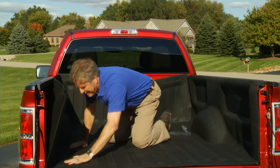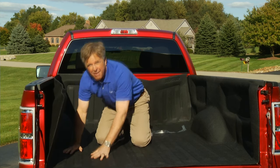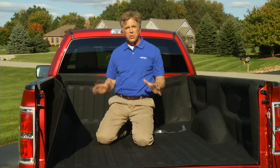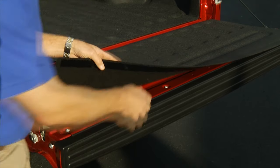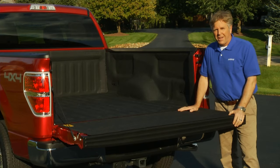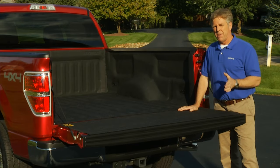My knees would be killing me on the hard surface of a drop-in or spray-in liner, but the padded Bed Tread provides a great cushioned surface. Lastly, we attach the tailgate section using the same process. As you can see, the Bed Tread has a great custom-formed look that fits the contour and shape of your truck bed for a snug, tight fit. It even leaves access to all factory tie-downs.